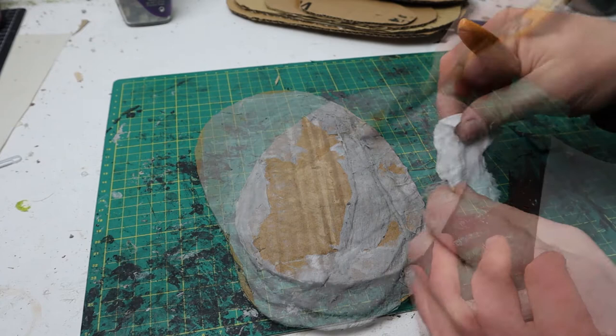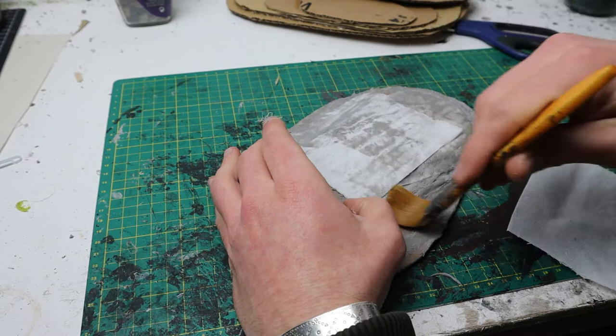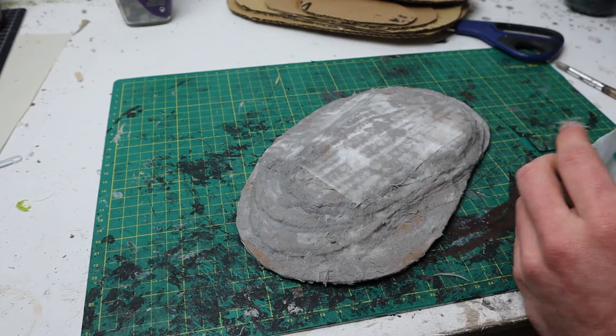Once the edge blending is complete, cover the whole hill in a few layers of tissue paper. Cover the paper then in PVA glue, and using your brush, flatten it out and then you can stipple it to add texture. This final layer of glued tissue paper will bring a lot of strength to the overall structure, making it a long-term feature for your game board.